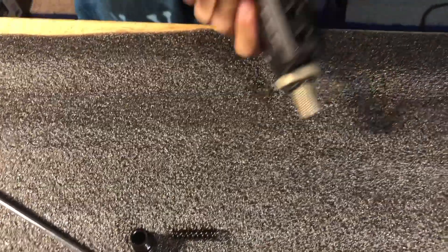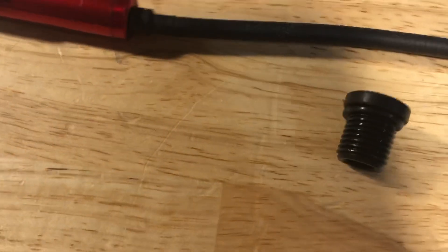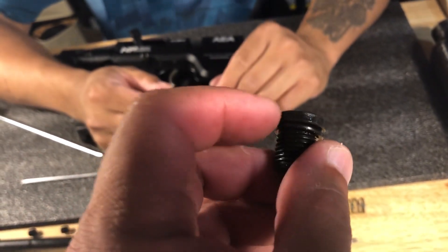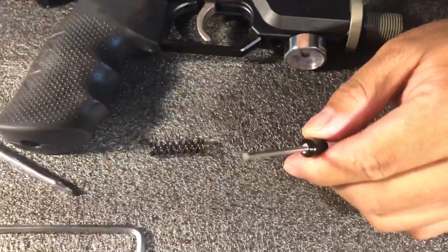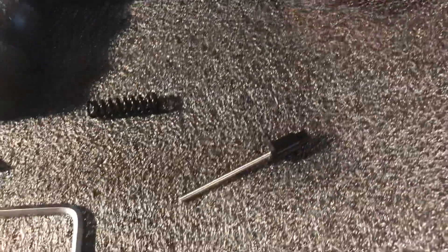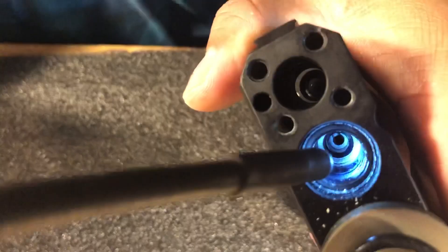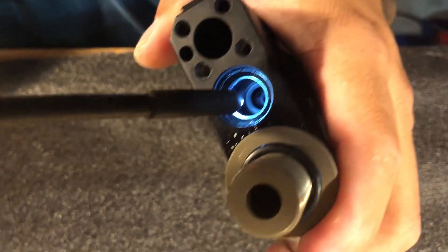One more thing you need to do when taking it down — check the o-ring here. Sometimes this o-ring might have tiny problems: it might be broken or not sealed enough, causing a small leak from here. You need to take this down, clean it, and put it back. When you take it down with the wall pin, you need to check the surface thoroughly and carefully to see if there are any dents or broken signs on it. Also check inside — maybe just blow out the dust and clean it.